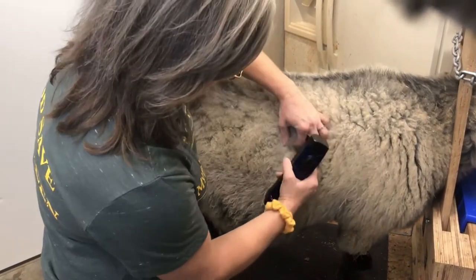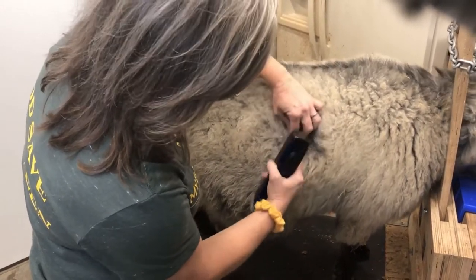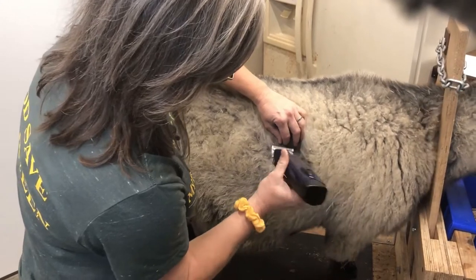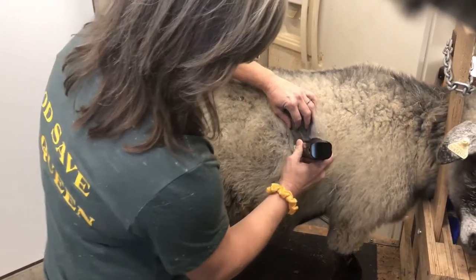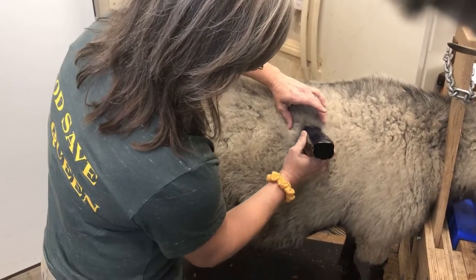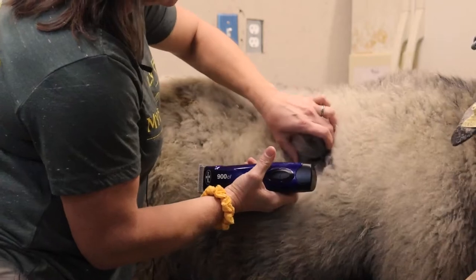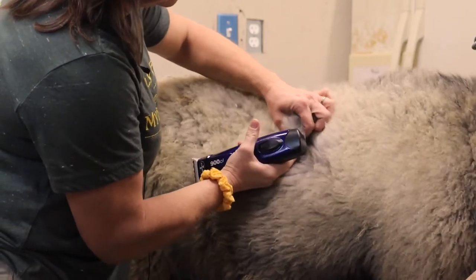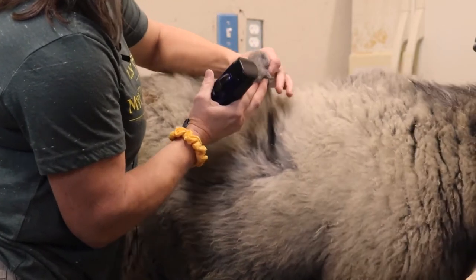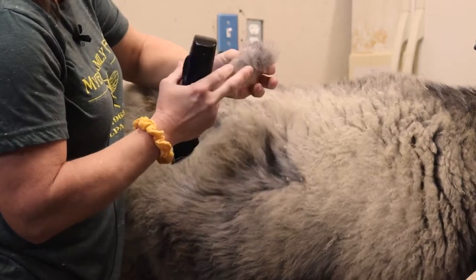We're going to go in and find where the skin is, then lay the clippers next to the skin and go up approximately two inches. Then we're going to gather the sample, trying to keep it in its original architecture with the cut side all together.